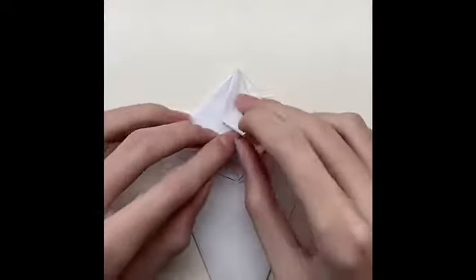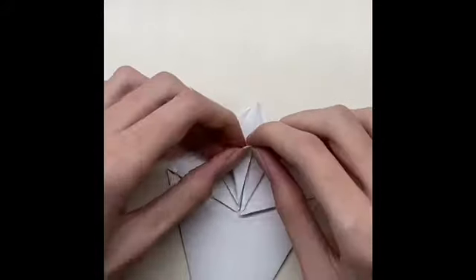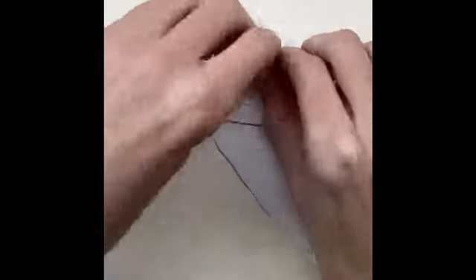Then you have a little triangle. You have to push it inside the paper. Then fold the paper and do the same thing on the other side.